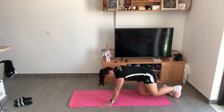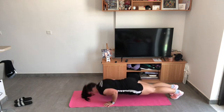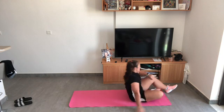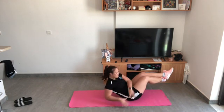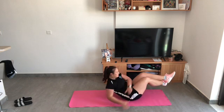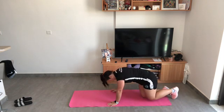Okay, I've done my 20 mountain climbers, I'm on my push-ups. Done my five, back onto my Russian twists. Ten. It's been a minute, I've done two rounds, I'm on to my third.